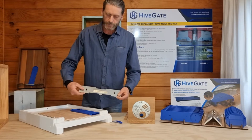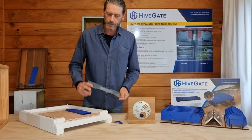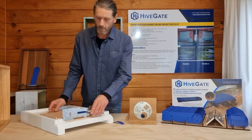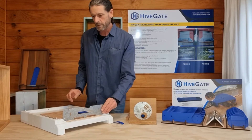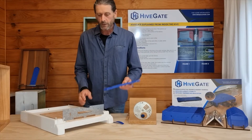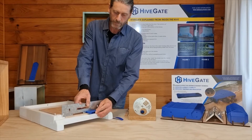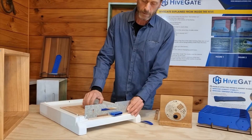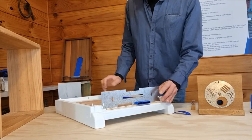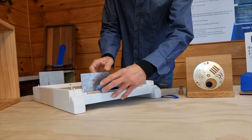It doesn't have to be perfect. The idea is that this face here will come down and meet this surface here. So I'll just place that in position. This is just a rough kind of throw-together to give you some tips — it's not perfect. So then you would bring the hive gates in from the front and bring them into the front fixing curvature there, placing them in the location that you desire. Bring the other one in like so.